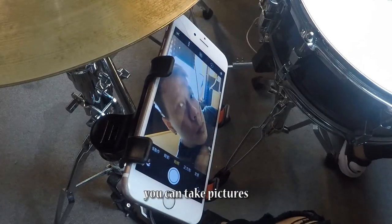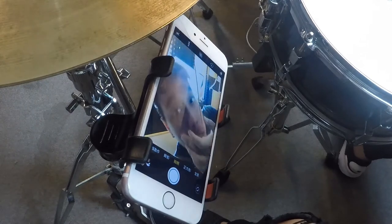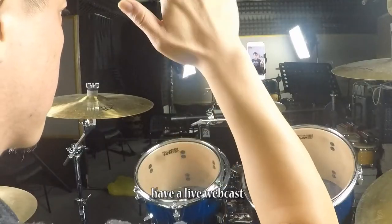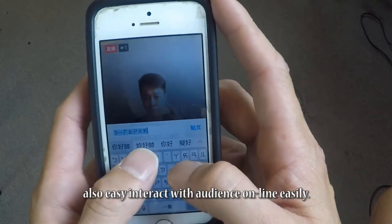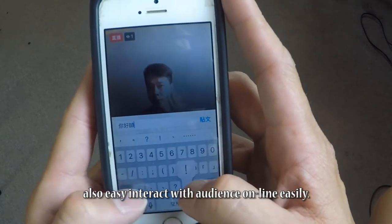You can take pictures, have a live webcast, and also easily interact with your audience online.